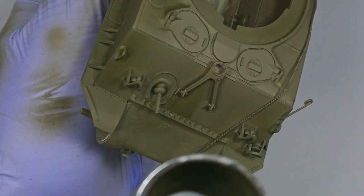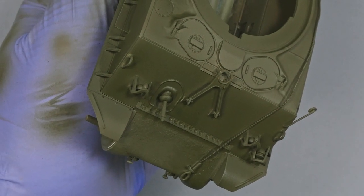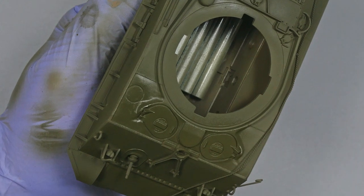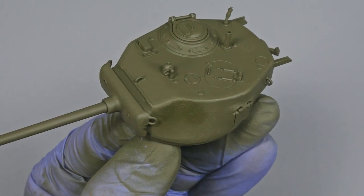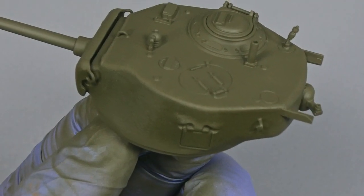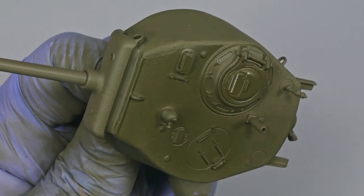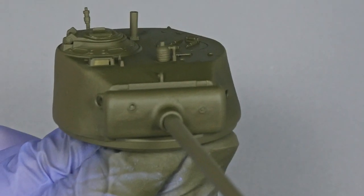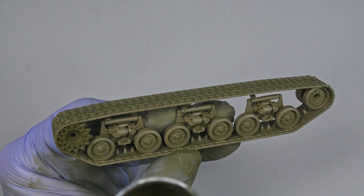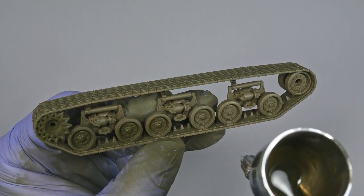I start airbrushing the olive drab on the lower parts and hull sides. The primer is doing its job and I only focus on applying thin coats of paint. Working over the primer coat is easier now because we don't have to worry about paint coverage capabilities. I keep working on individual plates and small sections — it will be necessary to apply thin coats until we get the desired result. Notice the nice flat finish of Tamiya paints. The base coat color is airbrushed around the whole tank, including the running gear and wheels.